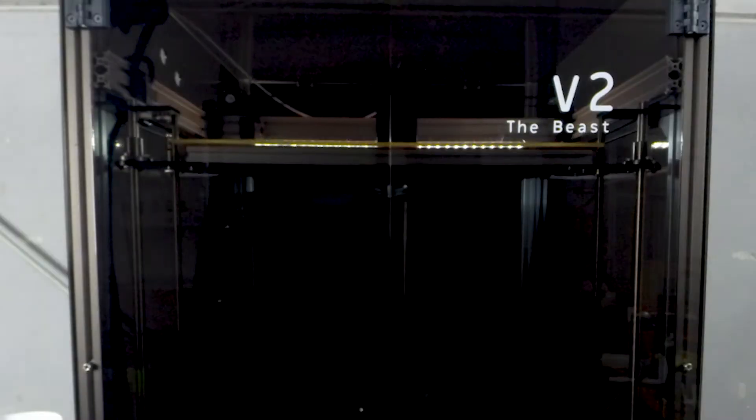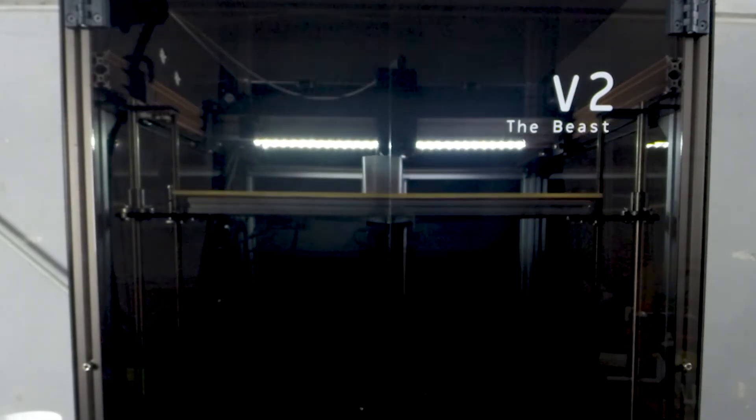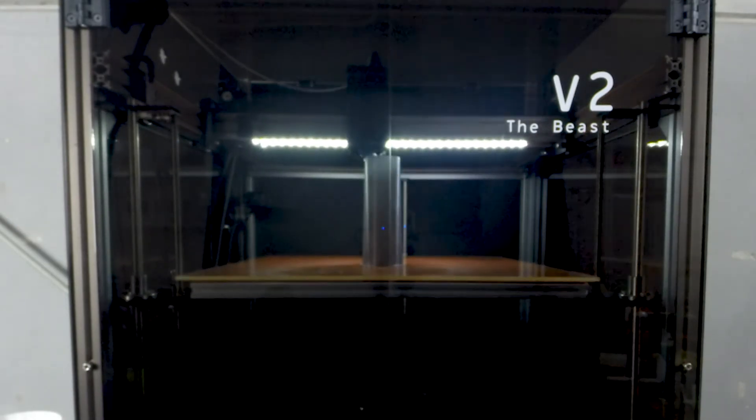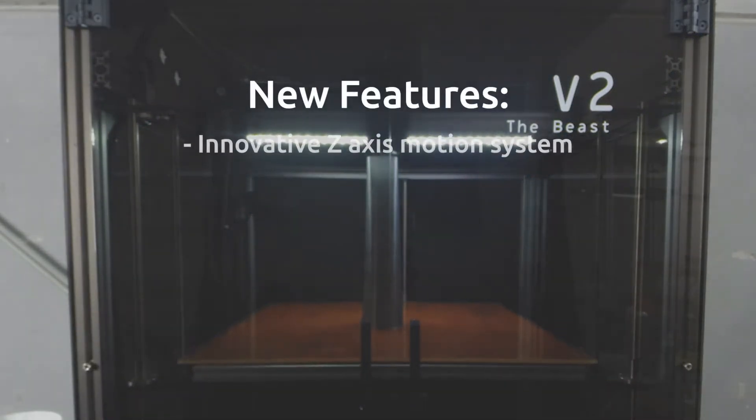The second generation of the Beast is a gigantic leap forward from the previous model. It's much easier to assemble and much more reliable. A massive change — we've completely redesigned our Z-Motion system, making it incredibly difficult to throw your bed leveling out.